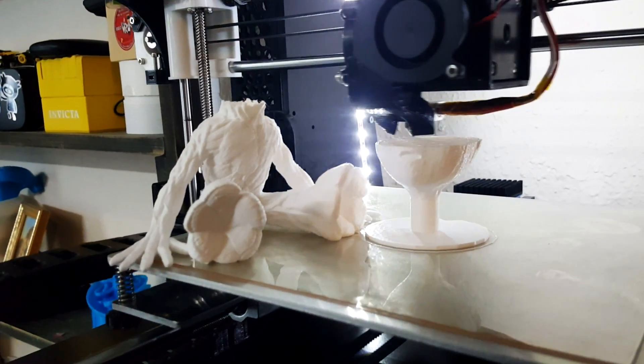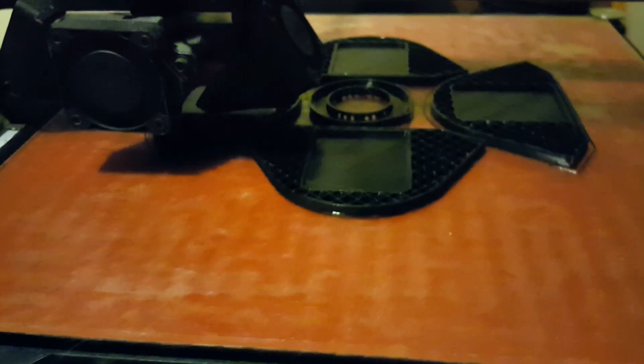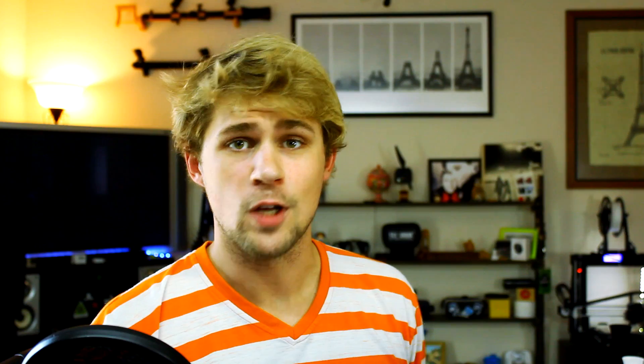Basically, if you've been paying attention to the channel, you'll notice I've been doing updates with the Anet A8 as well as the CR10, the Creality over there. They have been great printers for me, but that does not mean that I don't still love the Lulzbot Taz 6 and use it every day. It has its merits and I'd like to talk about them.